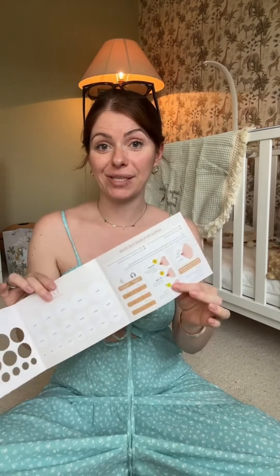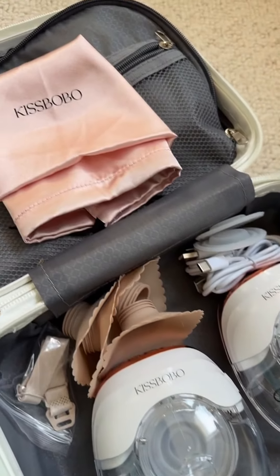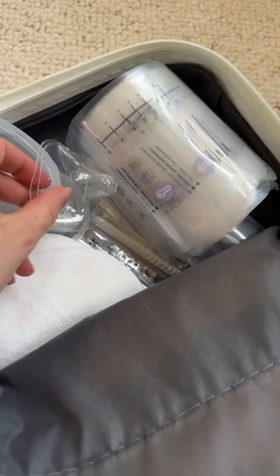Here is everything that is included in this fantastic little carry case. Kiss Bobo have given me a discount code for you guys — if you would like it just pop a comment below and I'll reply to you. I will of course let you know my honest review once I start using it, but so far it looks great!